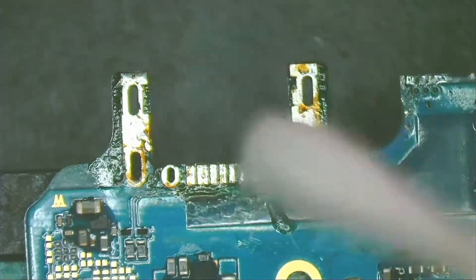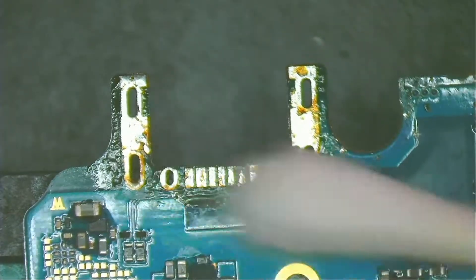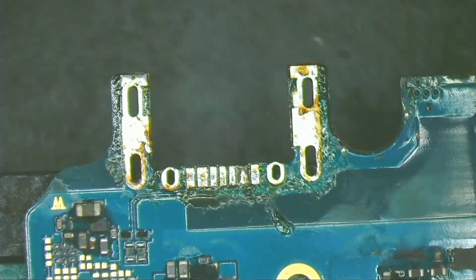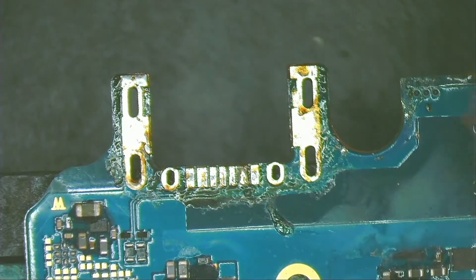I clean with a cotton swab soaked in isopropyl alcohol. The yellow residue on the board is rosin. To remove it, I use a stiff bristle brush with alcohol.